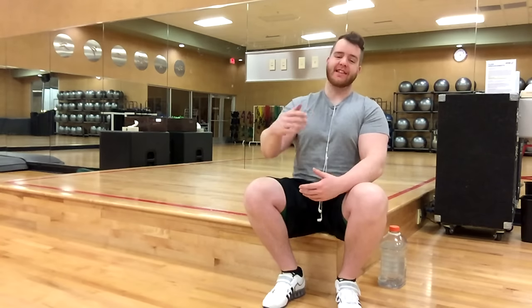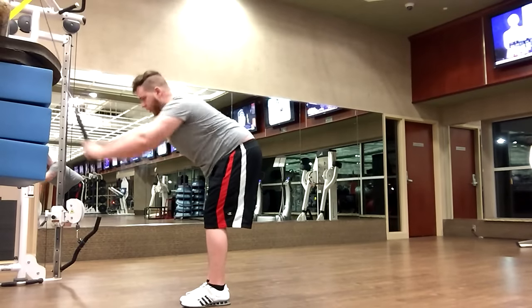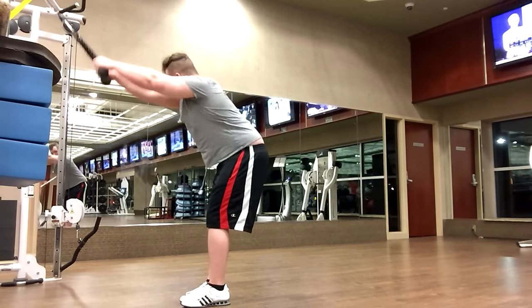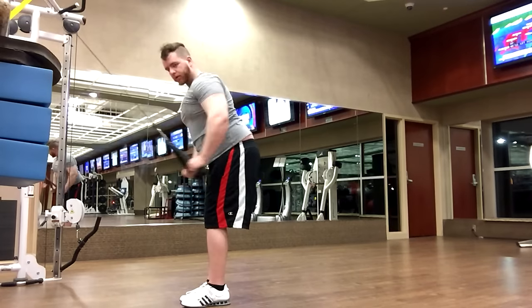For the next exercise pairing, we're doing pullovers for the back and then seated chest press. This is something I really like to do — really isolate and get away from the big compound movements. These two exercises let you zero in on each muscle individually.